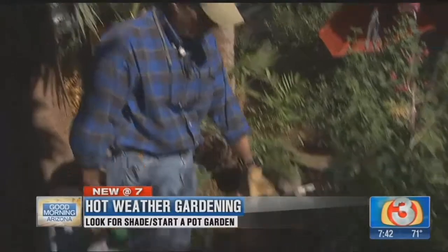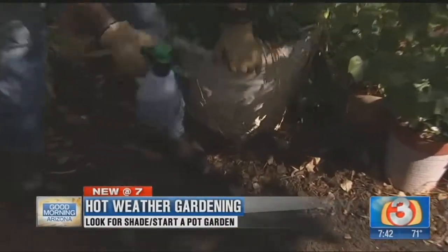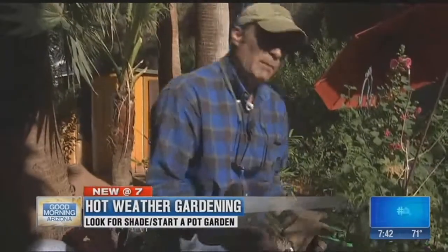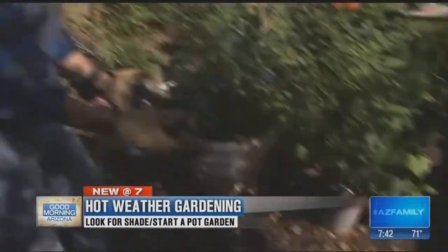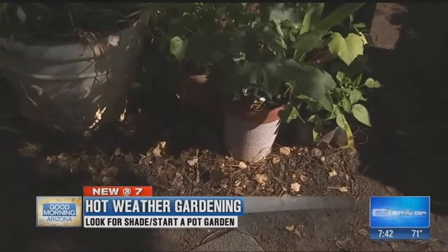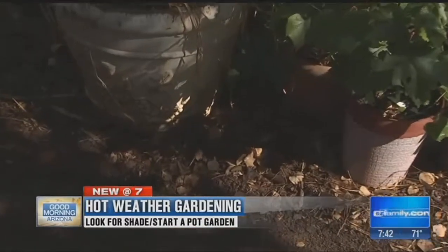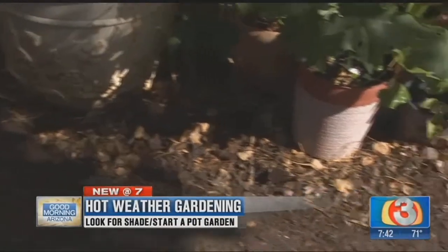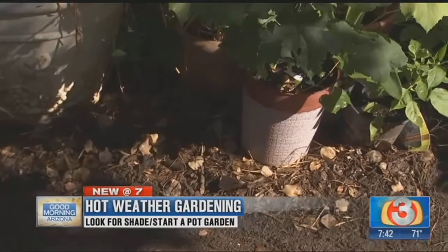How do you keep these guys looking good? A couple things you gotta keep in mind. One: deep water. Make sure that water penetrates all the way through the bottom of that pot. Two: I like to rake that mulch up right against the pot itself. It helps insulate that pot. This is just indigenous type mulch — the stuff that just falls off the trees out there — and it works out fantastic. I just pile it up and it helps with that insulating capability.